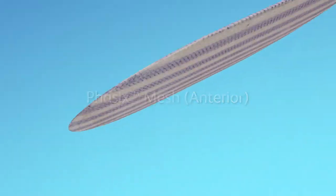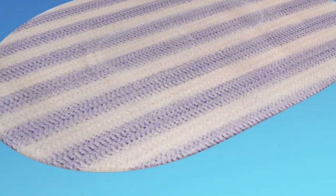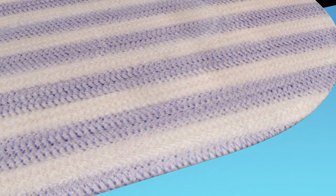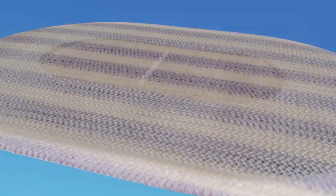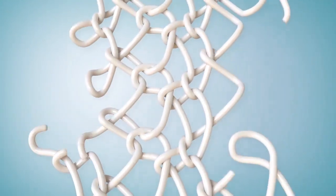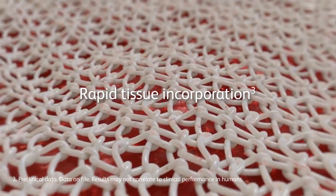Comprised of Phasix and Phasix ST Mesh, the mesh helps create a strong durable repair with no permanent material left behind. The clinically proven Sepra Technology hydrogel barrier on the posterior side helps minimize tissue attachment. Composed of a biologically derived monofilament mesh made of poly-4-hydroxybutyrate, Phasix Mesh has demonstrated rapid tissue incorporation through its open monofilament scaffold in preclinical studies.